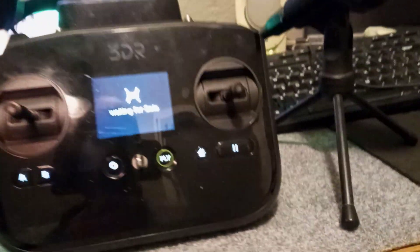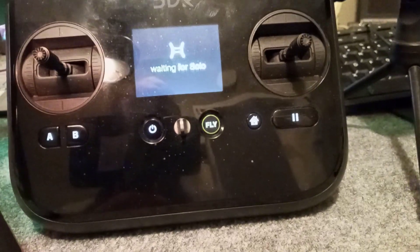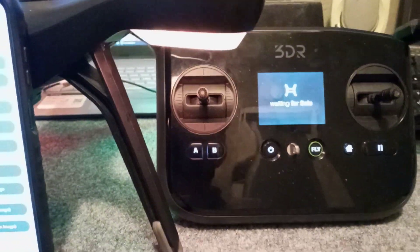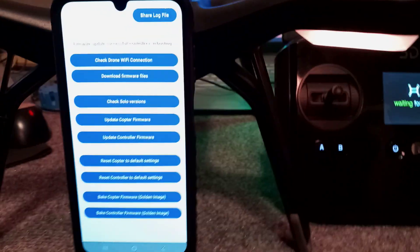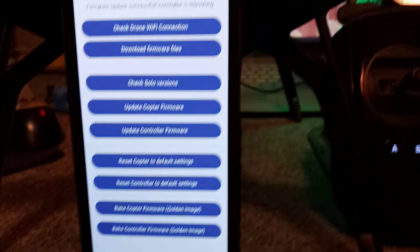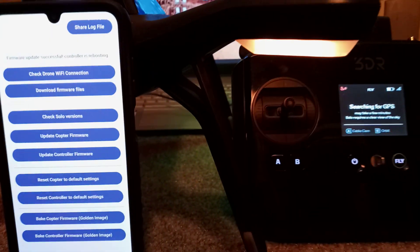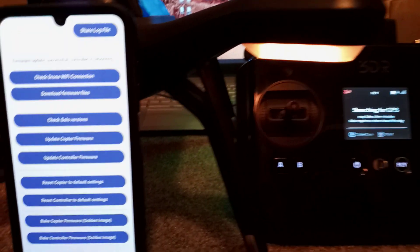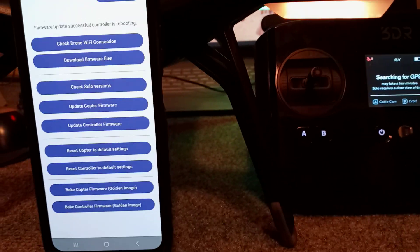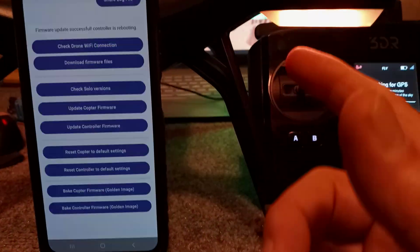This drone is already on 2.42, but it doesn't matter what version you're on — whether you're on 2.42, 3.0, 3.5, 4.0 Open Solo, or the original golden version — you can use this app to force a firmware update to any version you want. We're going to force another update to 2.42 and show you that even if you're running 2.42 with a corrupt file and can't update from the buttons, you can use this app.